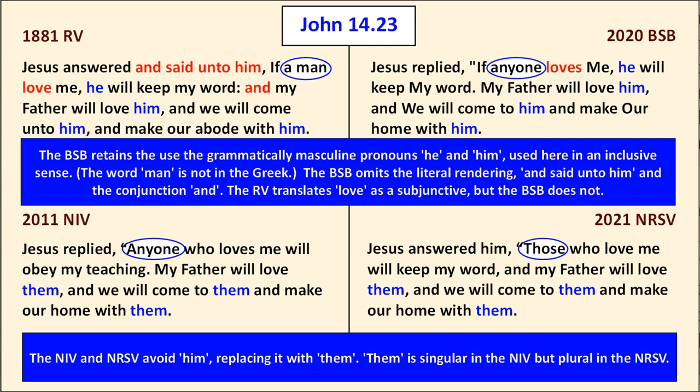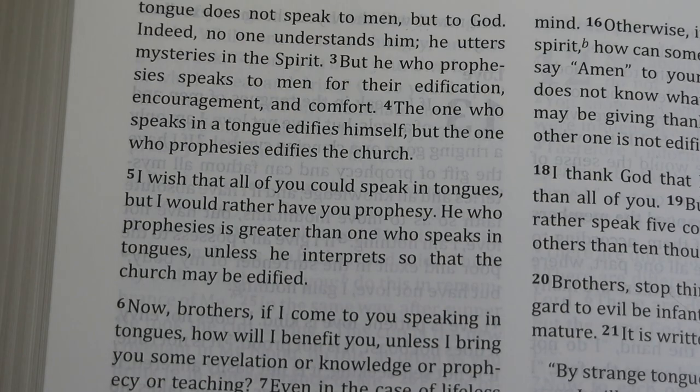The word 'a man' in the upper left is not in the text — that was the 19th-century way of saying 'anyone.' The pleonastic 'unto him' is absent from the Berean Study Bible, and it does not translate the subjunctive 'if a man love me' as 'should love me,' but uses the indicative 'loves.' You'll see that in blue in the upper right: he, him, and him — and those have been replaced in the translations at the bottom.